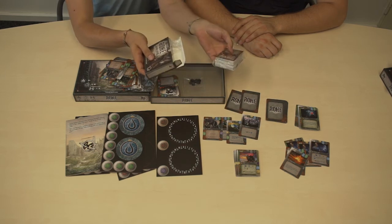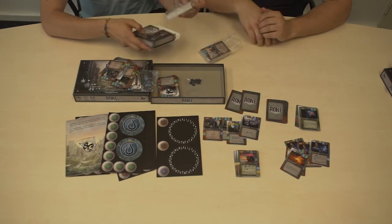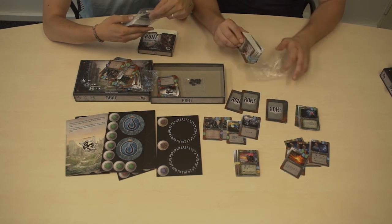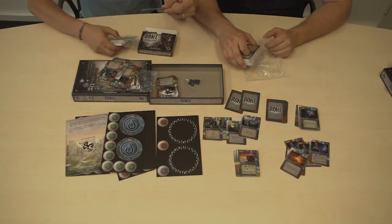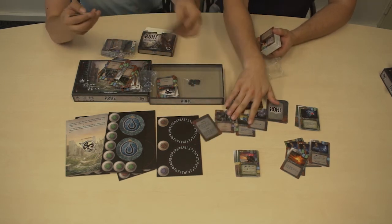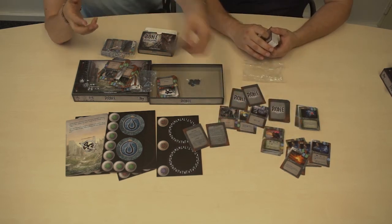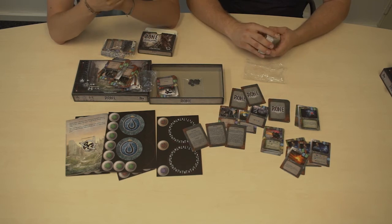We also have one more little box here, which is actually full of cards — 100 cards. This is the first expansion for Ronagin and it has the same game mechanics. There are rule cards introducing new keywords like Strike, Shield, or Flying, that adjust the gameplay.